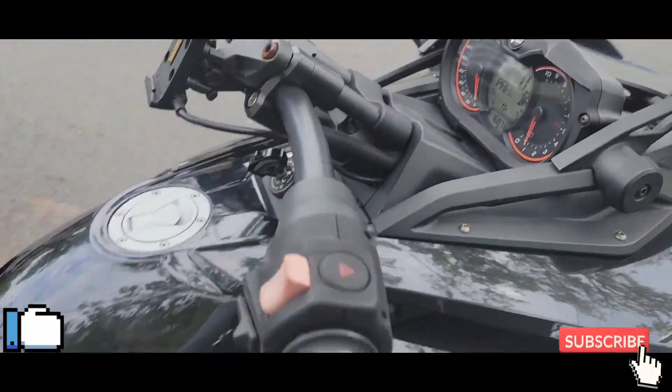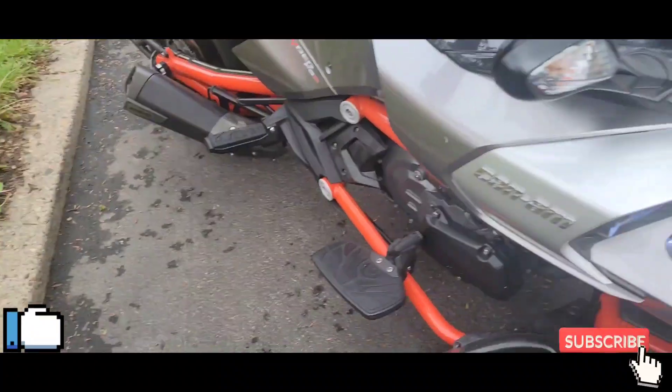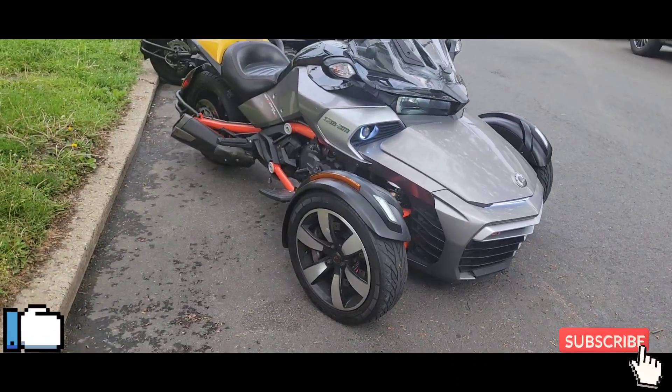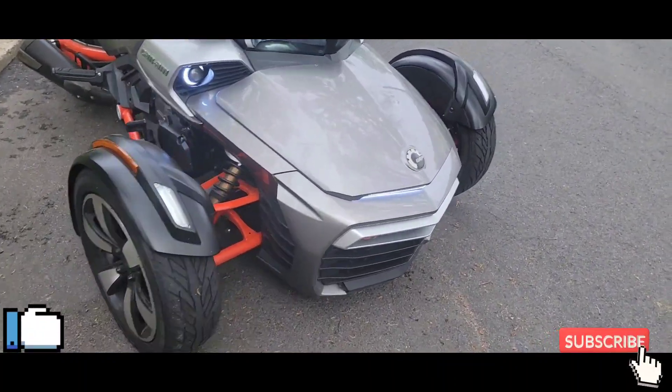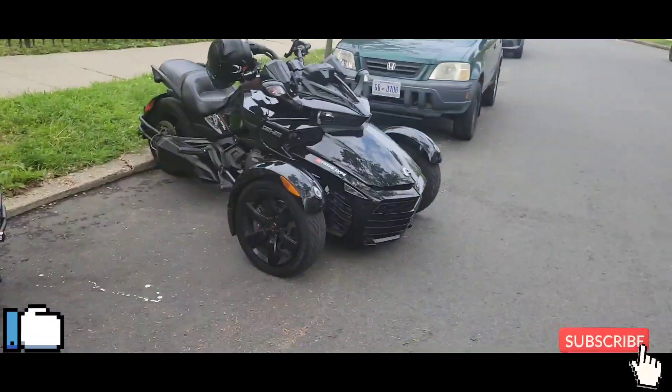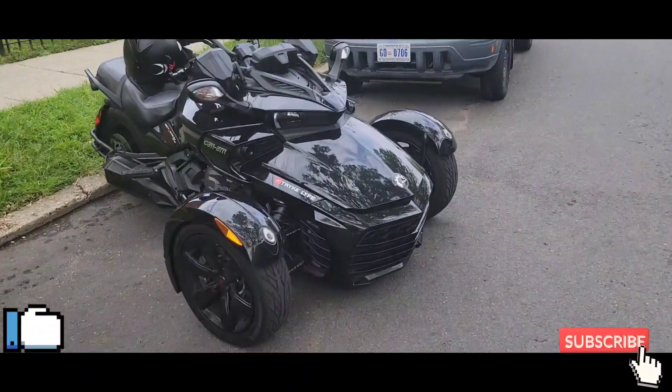This is my cousin's bike, just got it. It's gonna be a good summer, man. Stay tuned — my bike is about to look different in a minute too.